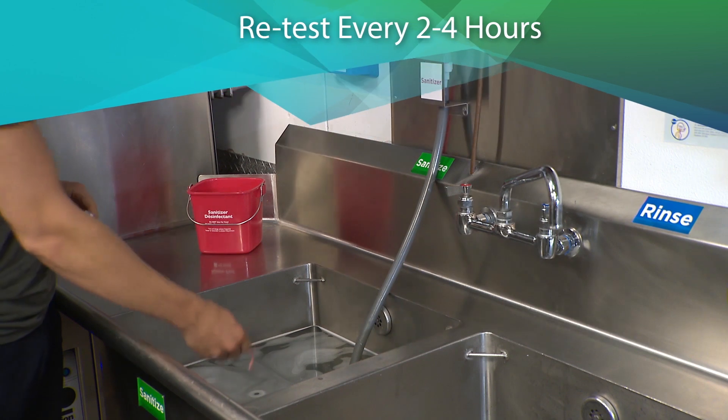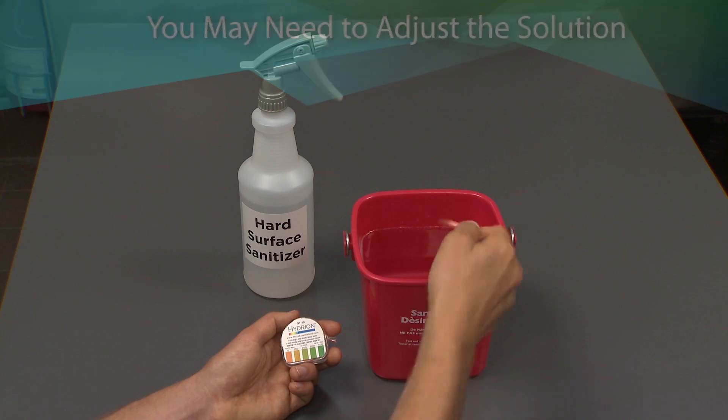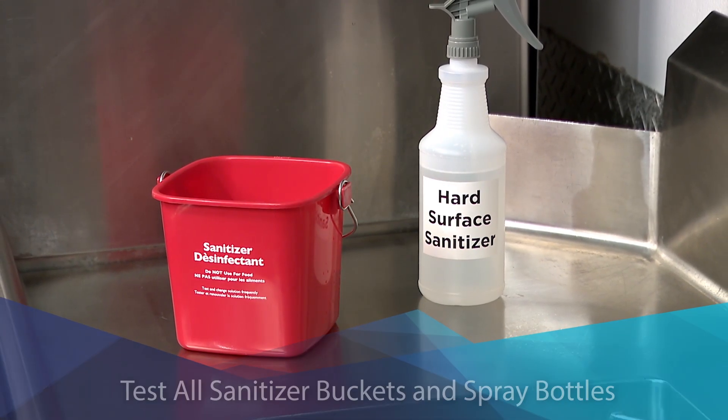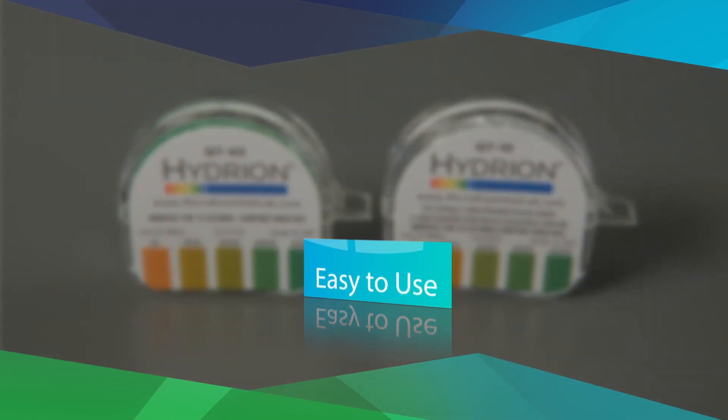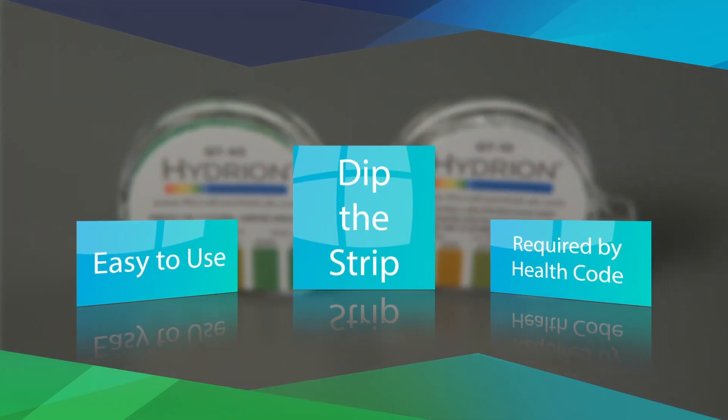Be sure to retest every 2 to 4 hours. You may need to adjust the solution if repeated tests don't meet your target. And be sure to test all sanitizer buckets and spray bottles too. Test kits are reliable and easy to use, and they're required by health code. So always remember to dip the strip.